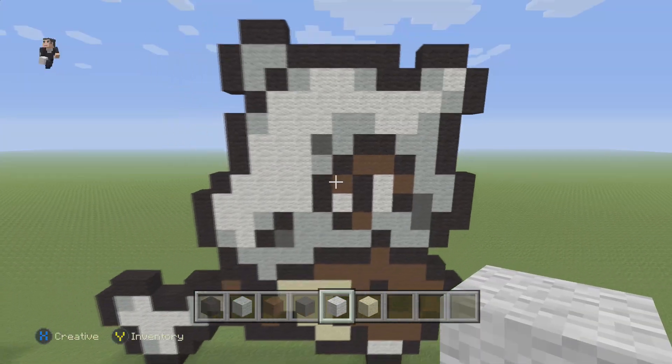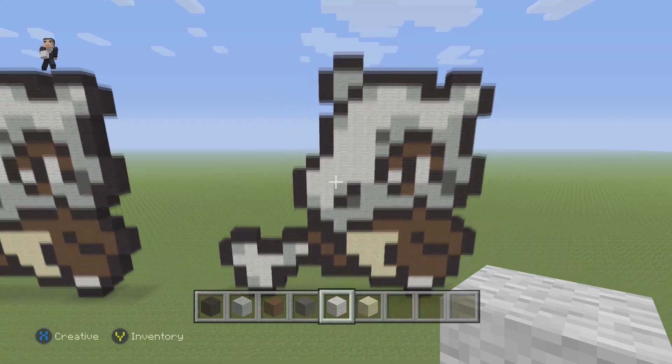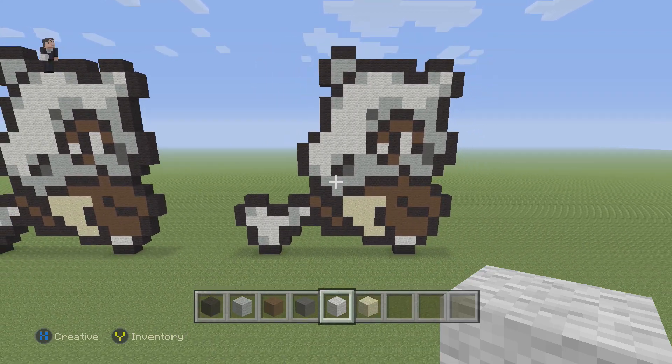And there we go — that is Cubone, Pokemon number 104 on the Pokedex. Hopefully you guys enjoyed this pixel art tutorial. If you did, please hit that like button and subscribe so you can stay up to date with all our newest videos. I try to post twice a day. Thank you so much for watching — this was William from Rocket Zero. Leave a comment down below and I'll see you next time.